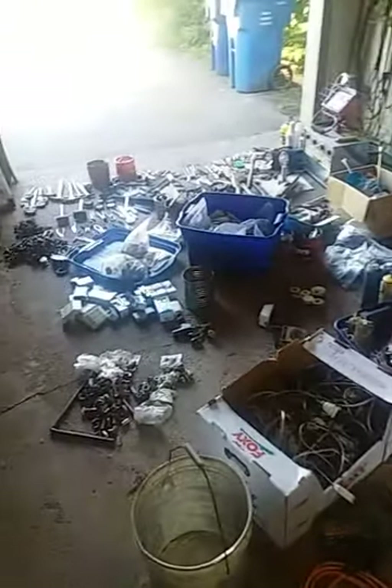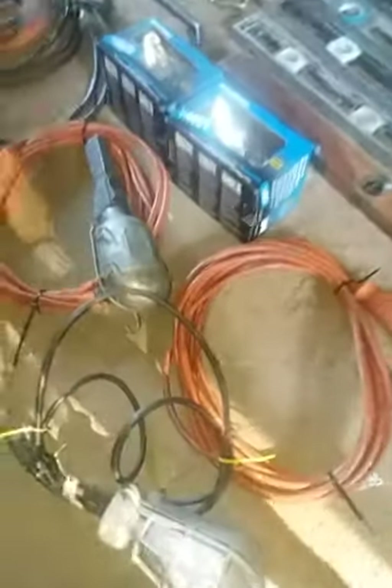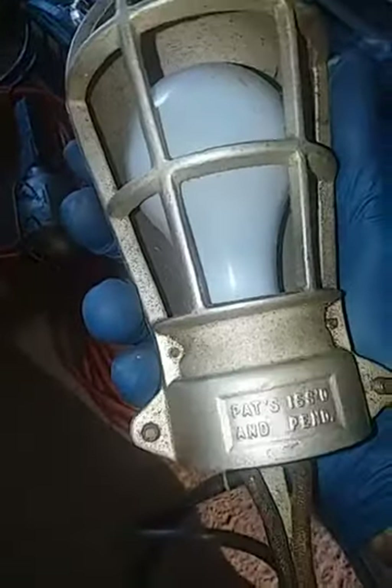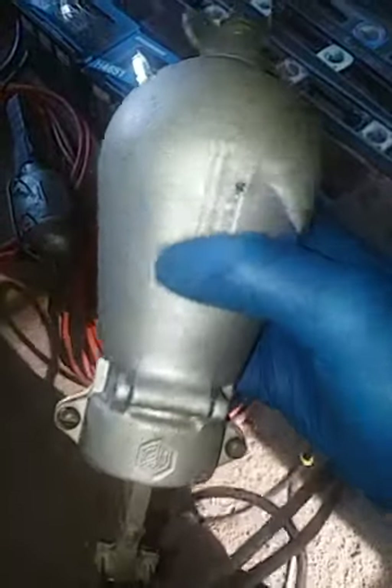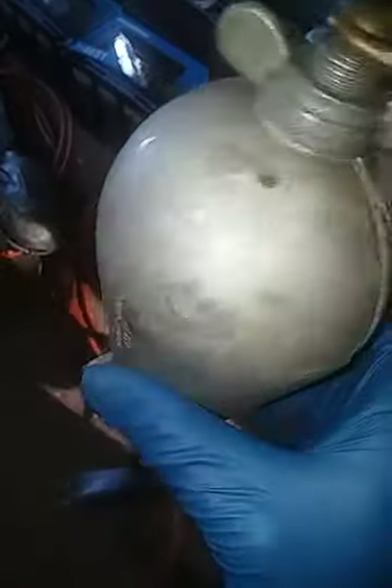Hey guys, everything you see on the garage floor here I picked up today. I'll go through it real quick. It's all kind of new to me, I haven't looked at it too close, so bear with me. We got three of these hanging lights — I kind of like these actually. This one is Kraus Heinz, the LPH24. So yeah, three lights.